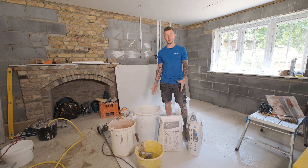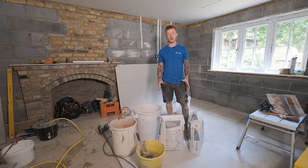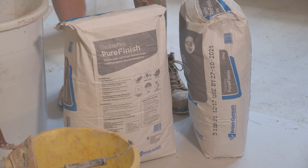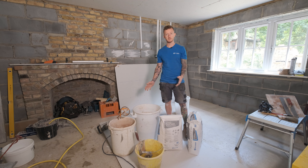I have got my mixing area set up, I have got my cold, clean water and I am ready to go. Before you mix up though, if you have bulk bought this product, make sure you check the date on the side of the bag and use the oldest first. Also check the back of the bag for the manufacturer's instructions on how to mix this product. So, let's get it on.